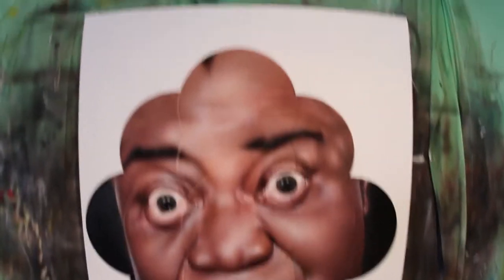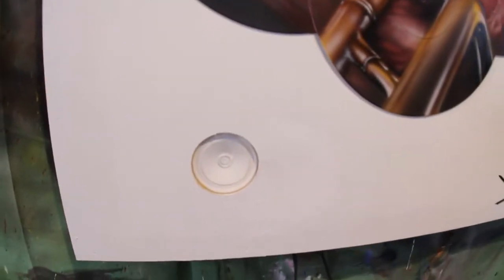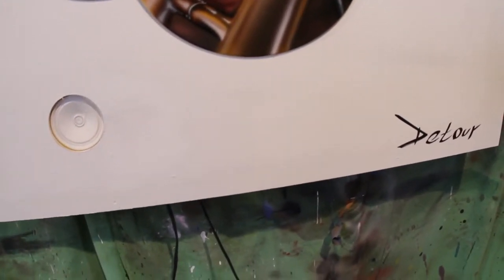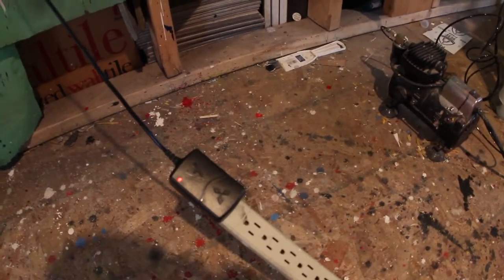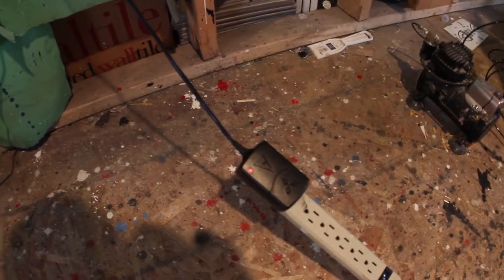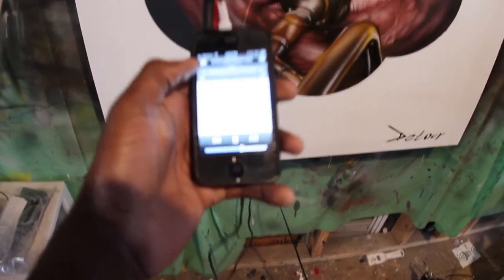I want to let you know a little more about the speaker and amplifier component. This is the Louis Armstrong piece that I have for sale. You can see the speaker right there. I showed you the actual speaker and amplifier installed in the back. When I paint live or during my work-in-progress sessions, I have the amplifier hooked up, the power supply hooked up, and the cords all hooked up. This is actually playing Nujabes right now.